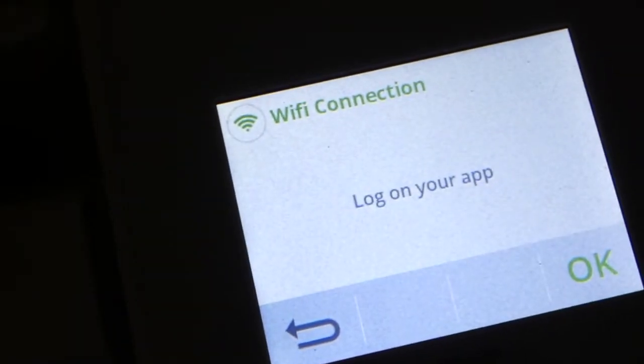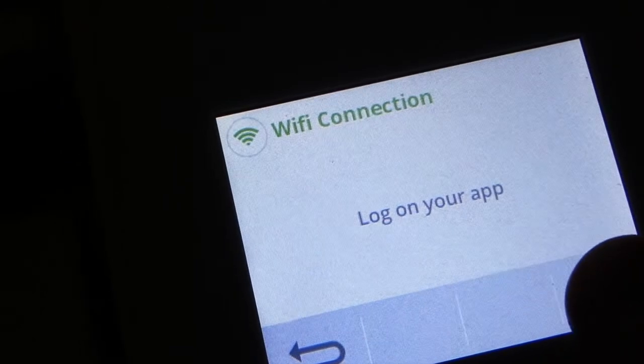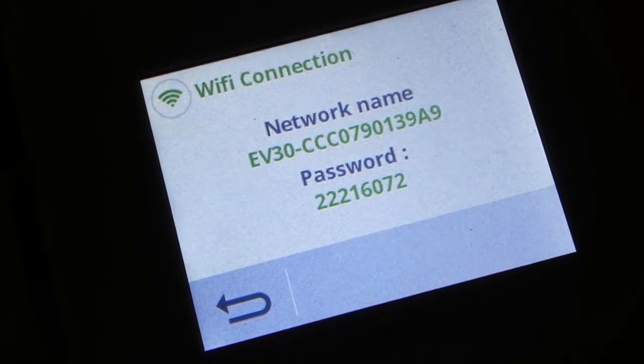Press the Wi-Fi connection and click OK. This is the first stage of setting up the Wi-Fi connection.